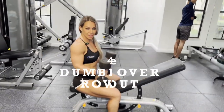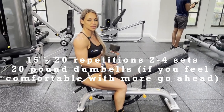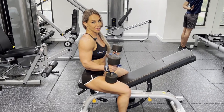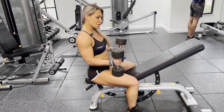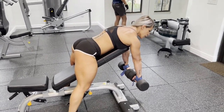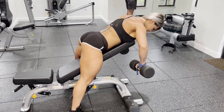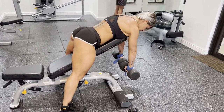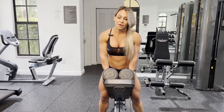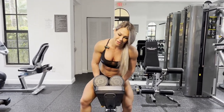Our fourth exercise will be the bent-over row with elbows out, because I feel like all three exercises we've been doing are concentrated more on middle back thickness. So right now we'll do more for the width. For the last set, I'm using 40-pound dumbbells going for 20 to 25 reps — I'm getting a little tired already, so let's go.